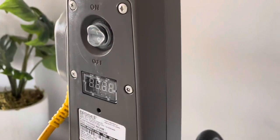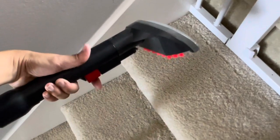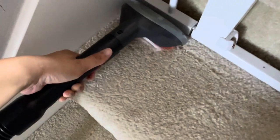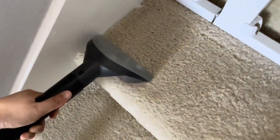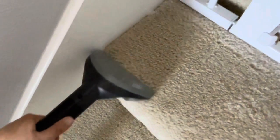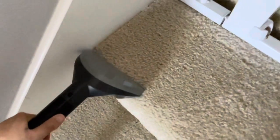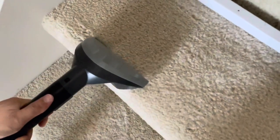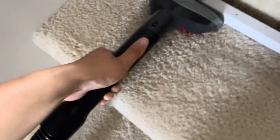Now we'll turn the machine on. Here's the brush attachment — it has a spray. I'm going to treat this similarly to operating the larger unit: spray it as we go down one line in both directions, then let it suck it up in both directions as well. Sometimes you do have to brush harder depending on the stain.